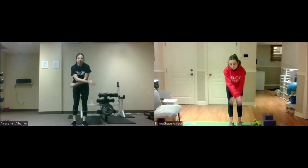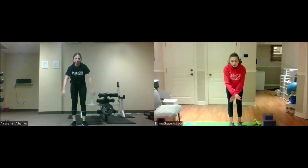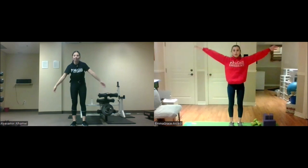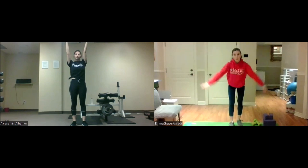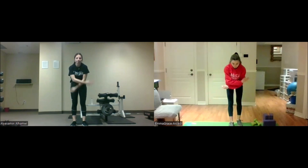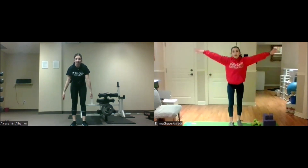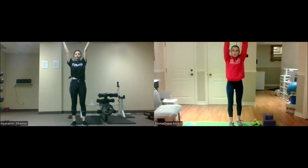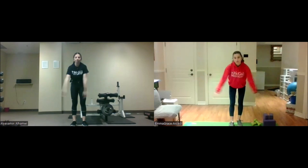Let your arms go. We'll do that another two more times. Once again, breathe in. Hold it, hold it, hold it. Exhale. Very good. One last time — big deep breath in. Hold it. And exhale. Very good.